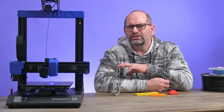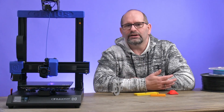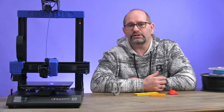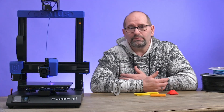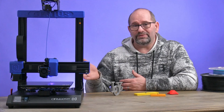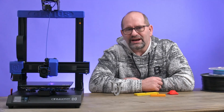We already knew that a little because it's almost the same printer as the Artillery Sidewinder. I've been using the Artillery Sidewinder ever since it came out and that's my best printer under a thousand euros. This printer is the same quality but it's only a little bit smaller in size.